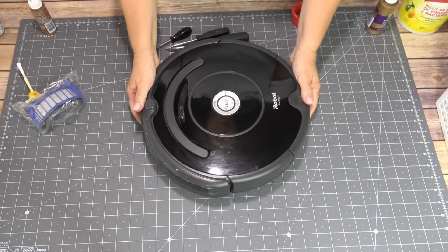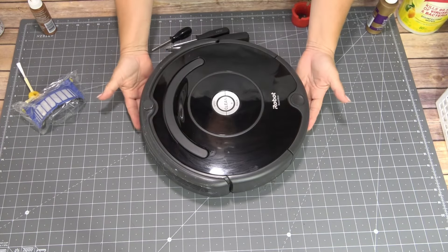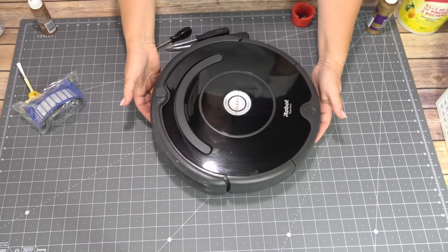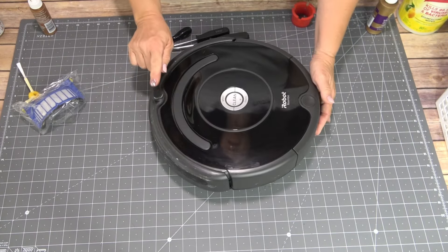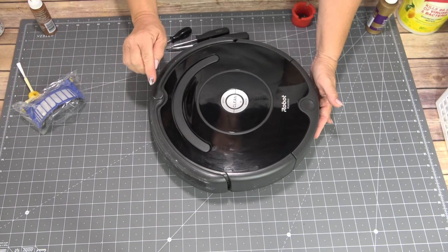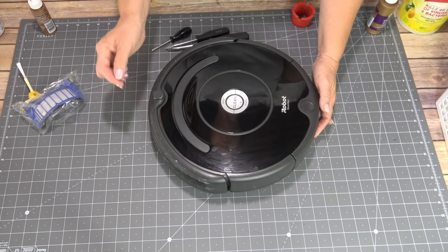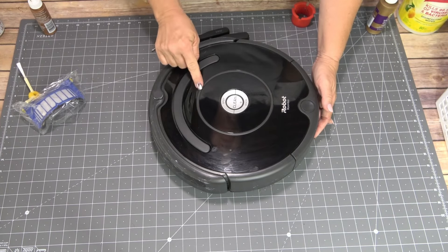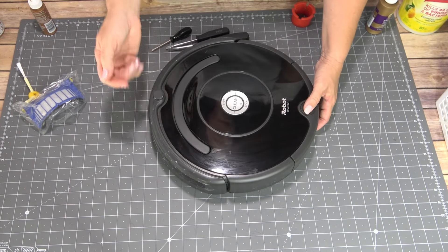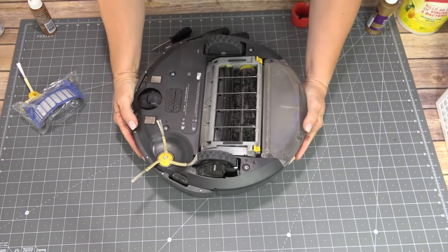Today is going to be a little bit different because I see these in homes all of the time. I happen to have one — it is a Roomba vacuum — and so often I see that people stop using them because they're not picking up the way they once did. So I wanted to talk about a really important part about having one of these, which is cleaning and maintenance. You're going to see the ugly side of my Roomba, but this is the reality of what they look like after a while.